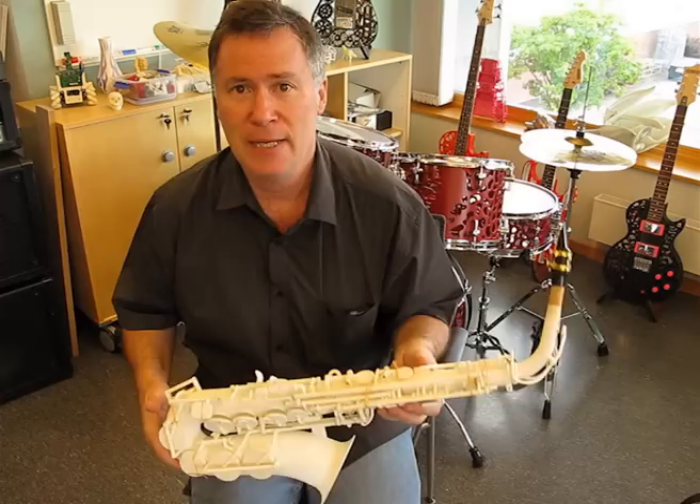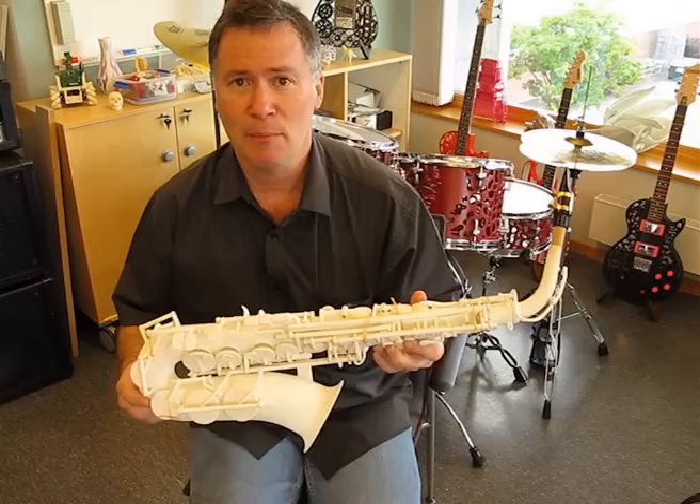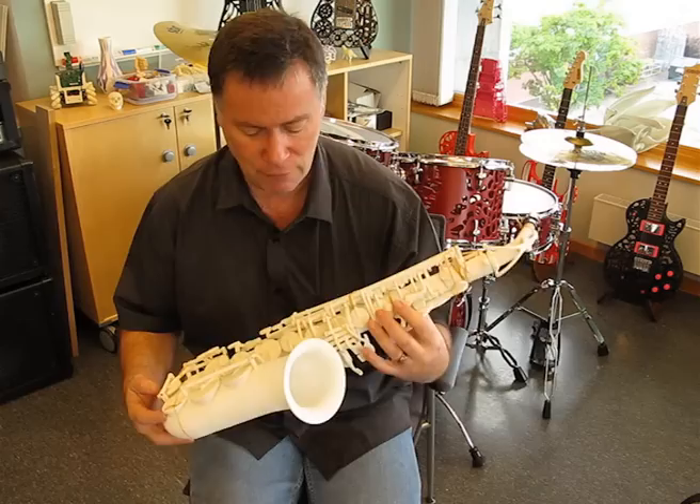Hi, my name is Olaf Daegle and this is the first sneak preview of my 3D printed alto saxophone. It's been done as a bit of an experiment really, just to see if I could print a saxophone, and surprisingly it sounds pretty much like a saxophone.